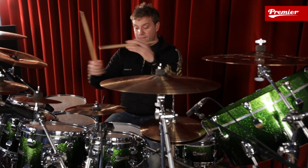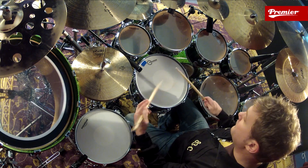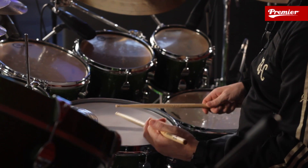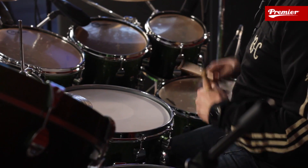So for example, straight forward: right left right right, left right left left. Obviously the left-left on the turnaround is going to be really crisp, just as much as the singles are right the way through.